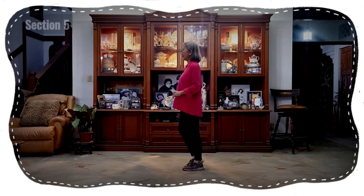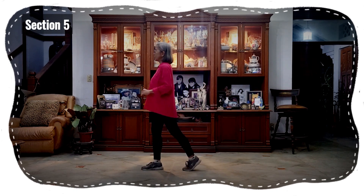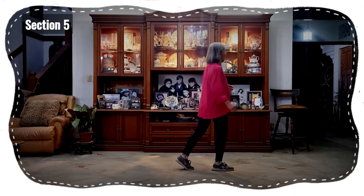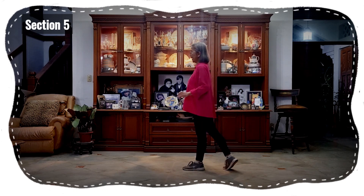Section five: one, two, three, four, five, six, seven, eight.